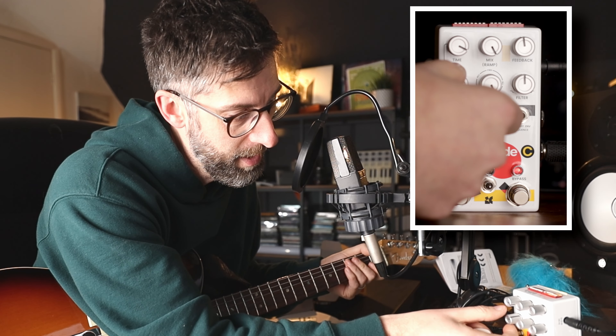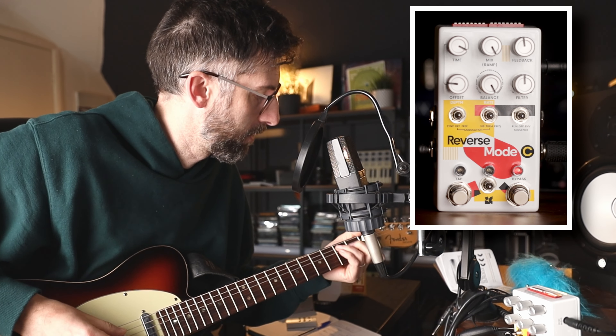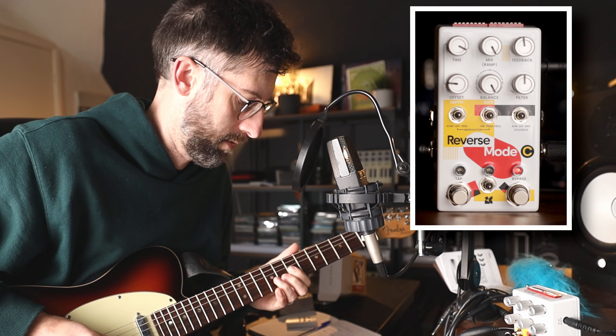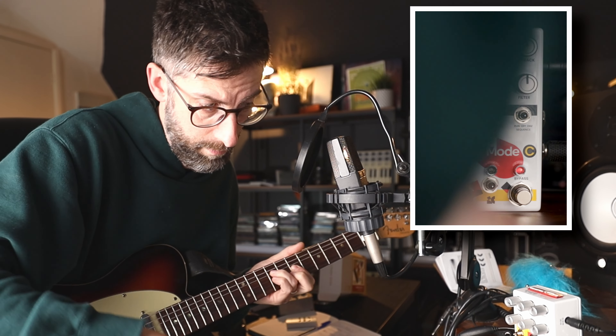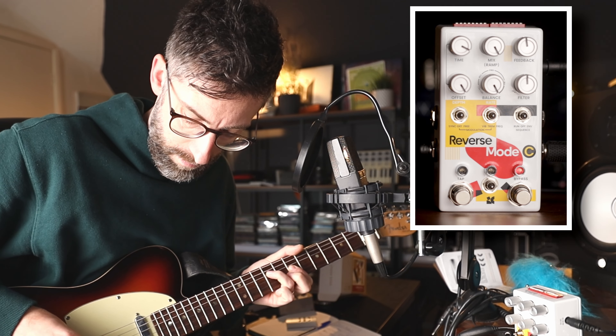Very, very cool. Let's impact some of the other delay knobs now that I talked about in the previous video. Let's lower the delay time overall, and let's go a lot higher up.